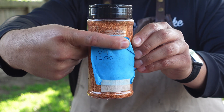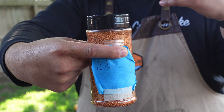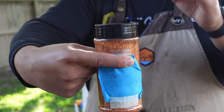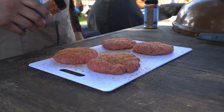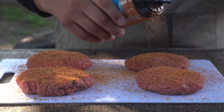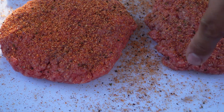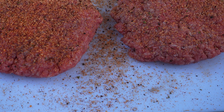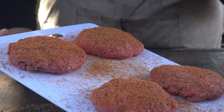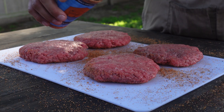Over top of this, we're going to use version four of one of our new seasonings that we hope to have out pretty soon. We've been working on it for over a year, just trying to get it right — we don't want to put out any new products if they're not absolutely perfect. It has a nice red color, and one of the things we wanted was for the black pepper to really pop. You can see a lot of that black pepper right here on the cutting board. We've been using this in competitions on our brisket, ribs, and chicken, and it's been giving that beautiful color and flavor. We'll do the same thing on the backside.